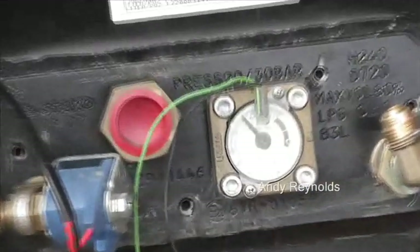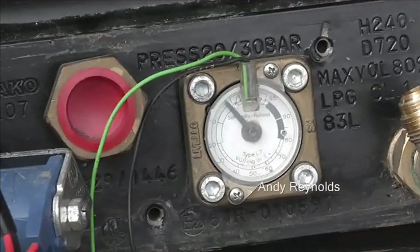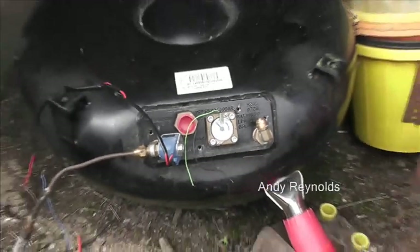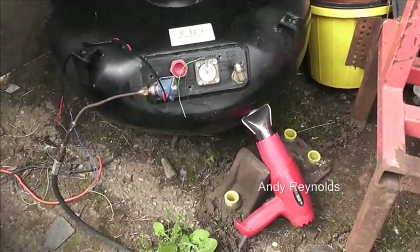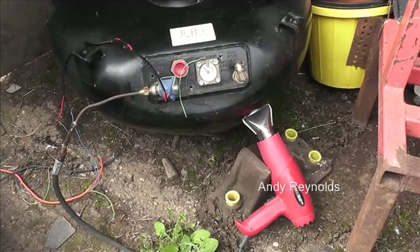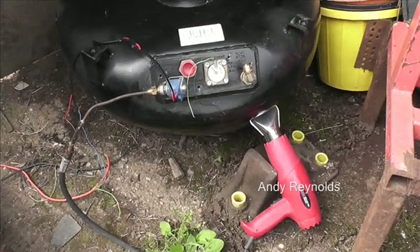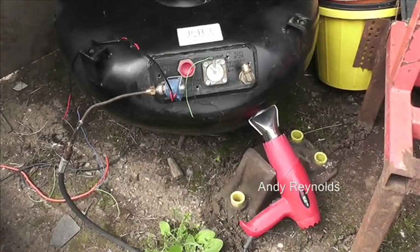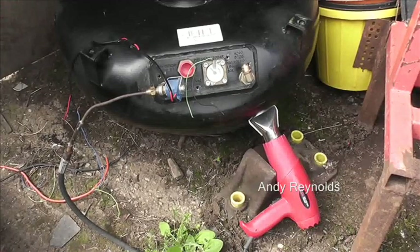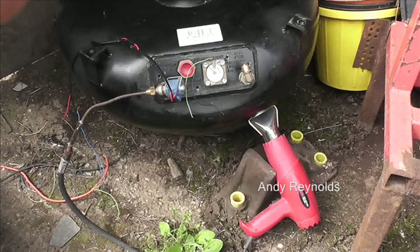So here we go — a couple of hours later. The sun went in, so I did add a bit of heat, just set on low, just blowing on the bottom to warm things up. We transferred 15 kilos of LPG — great. What's left in this tank I can actually use for preheating the gas kiln.